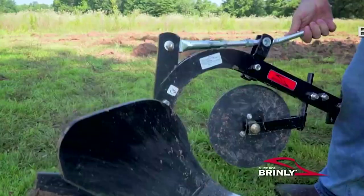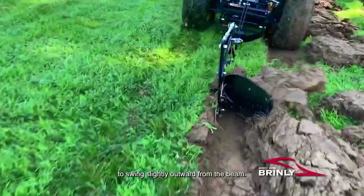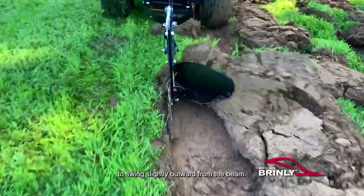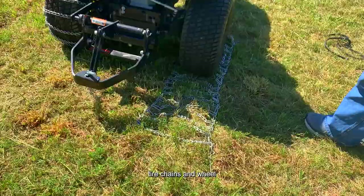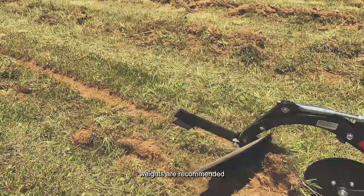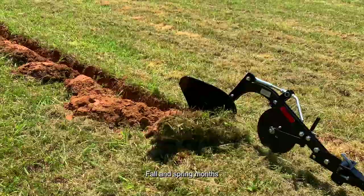Then turn the plow depth adjuster counterclockwise to lower the plowshare until your furrows reach a depth of five to six inches. When properly adjusted, the coulter will be free to swing slightly outward from the beam. If plowing with a lawn tractor that has smaller tires, tire chains and wheel weights are recommended. In extremely hot or dry conditions, the plow may not operate as intended. Fall and spring months are typically ideal for plowing. Consult your manual for maintenance and troubleshooting.